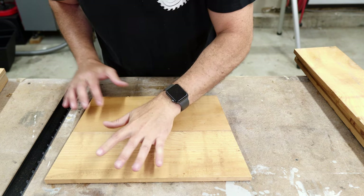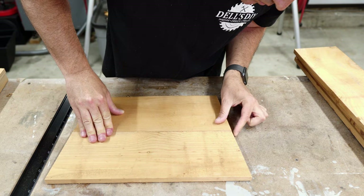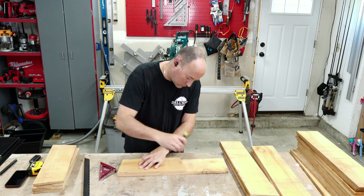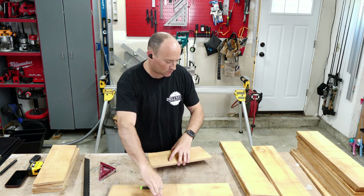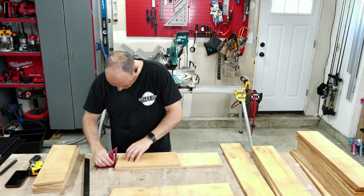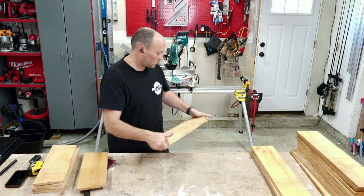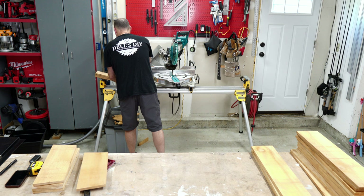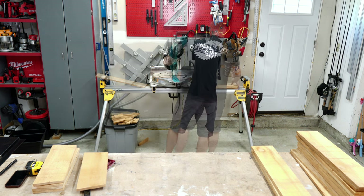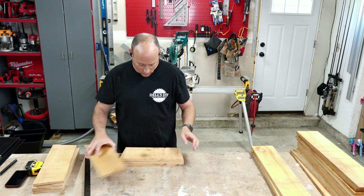Once I'm happy that both sides perfectly line up, I go ahead and transfer the measurement to the remaining three middle pieces. I follow the same process to measure and cut the bottom layer, but using the middle board as the guide. Watching the process twice is enough and we now have three layers cut, ready for assembly.